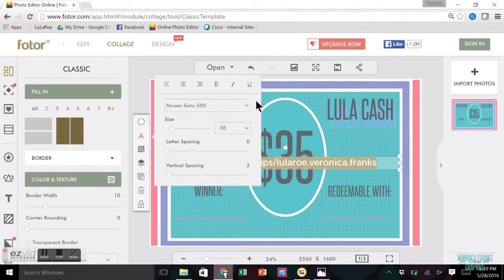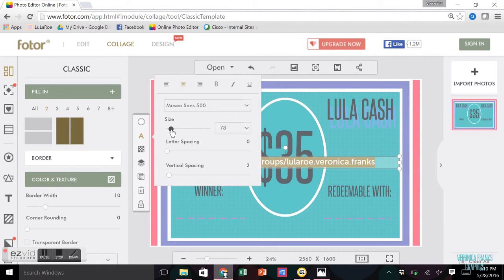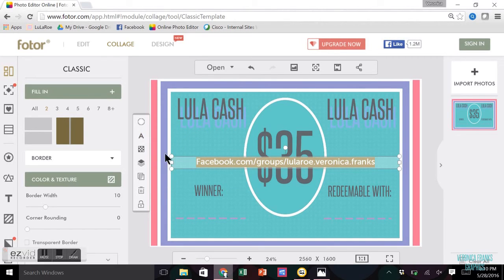Since it's not centered yet, I click the center alignment option up here. You can also change the size here — I'm pretty good with the size it was. Click the A again and that toolbar goes away.